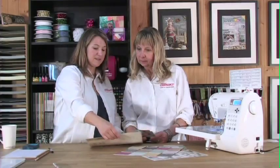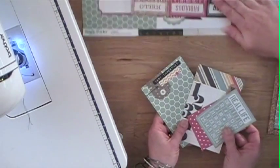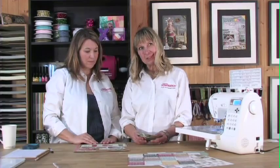Even though we're saying this is cork, it's not really cork — it's actually faux patterned paper. So I've cut some of the cards and you can add journaling to them. You can stick a picture on them.